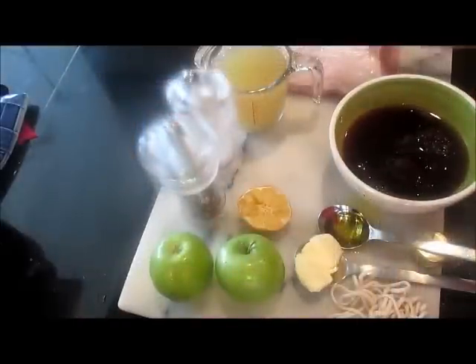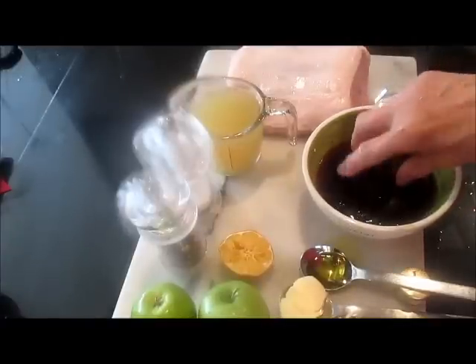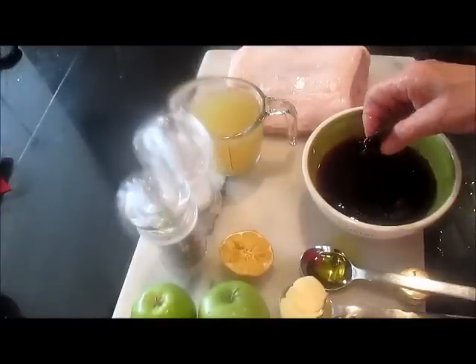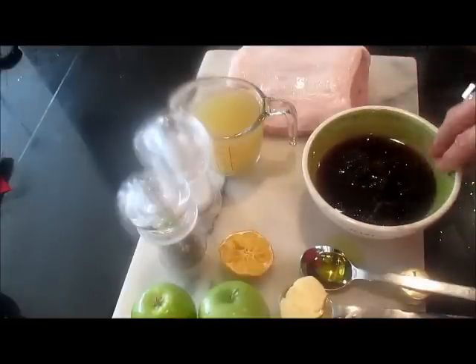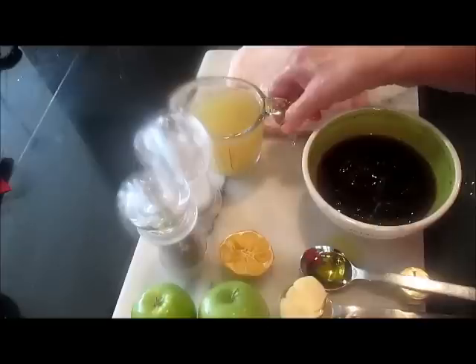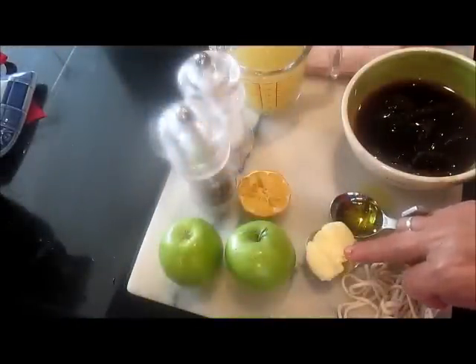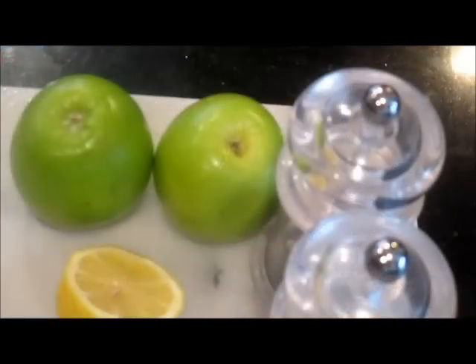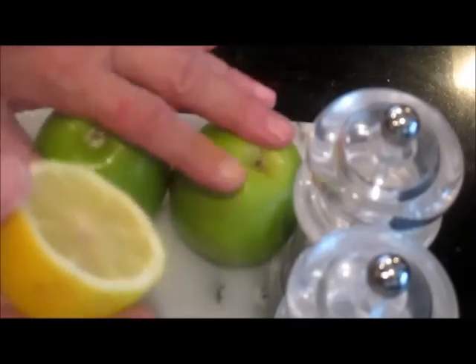Today I'm going to make a stuffed pork roast. Here you see the pork roast — I have about four pounds. I'm going to stuff it with prunes, which are already soaking in hot boiling water. I have about 15 prunes and one cup of chicken stock. I'm going to use some salt and pepper, a spoonful of butter, a spoonful of oil, and I have two Granny Smith apples. I'm going to peel them and slice them, then squeeze the juice of half a lemon on the apple pieces to prevent them from turning brown.